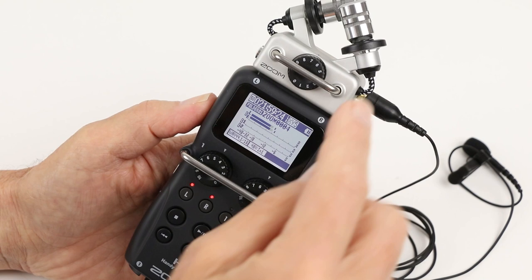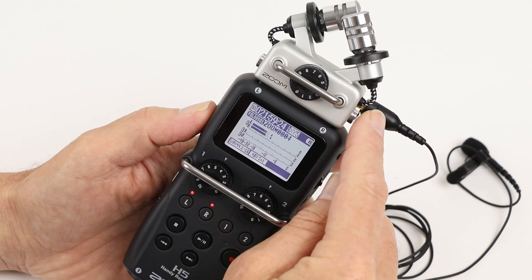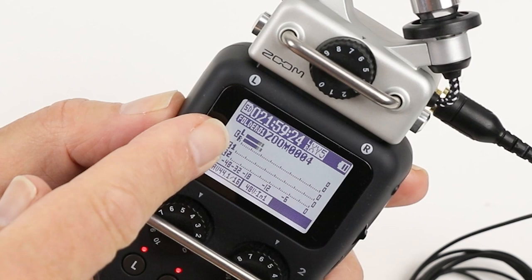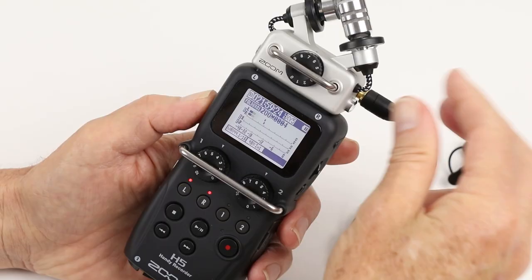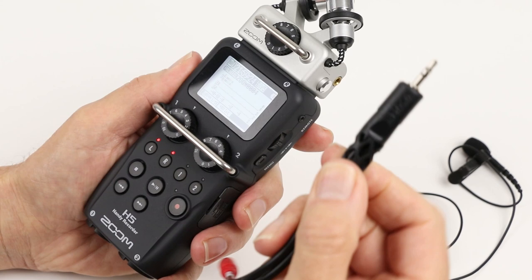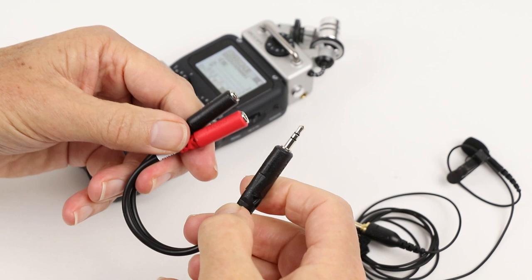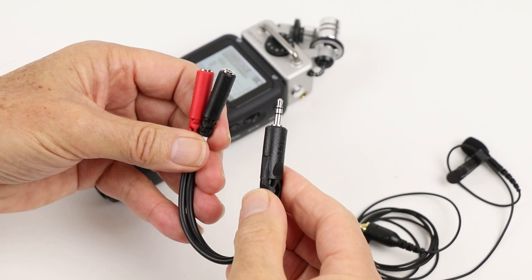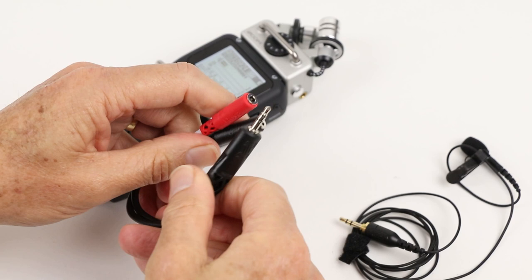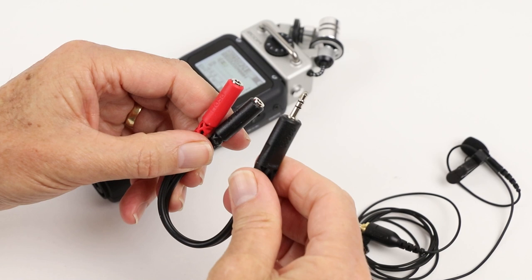Now, if you want to separate the stereo input into two different channels, you'll have to have an adapter. As you can see, we've got a single mono lavalier microphone, but it's going across both the left and the right channel. Well, we know that the plug-in power is correct. I'm going to use an adapter by Hoyer — I've put the link to this particular adapter in the description so you can check it out. There may be some cheaper ones around, but this particular one seems to be really good quality and I've been really happy with it.